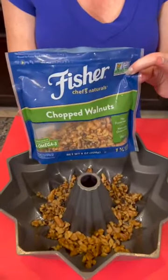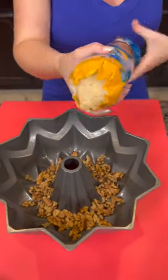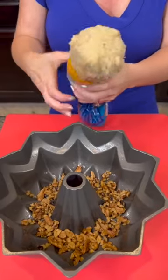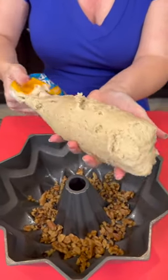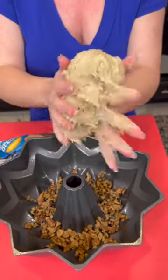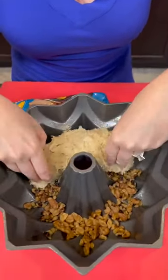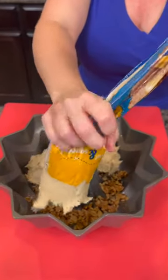Put your walnuts at the bottom of your bun pan. Now you're going to take some banana bread — this is already pre-made dough — and we're just going to squeeze it out just like that. That's exactly what you want. And then we're just going to roll that up and place it around. You just squeeze it out.